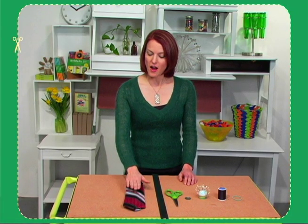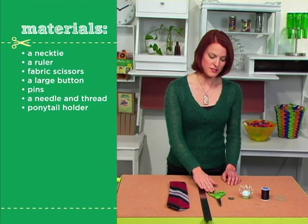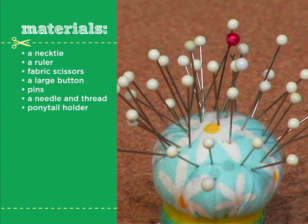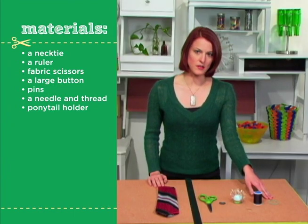The materials you need are a necktie, a ruler, a pair of scissors, a large button, pins, a needle and thread or a sewing machine, and a ponytail holder.